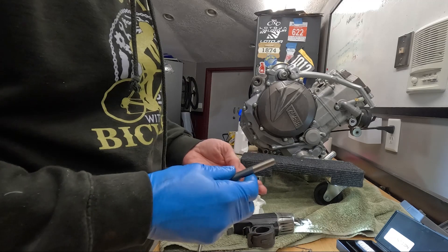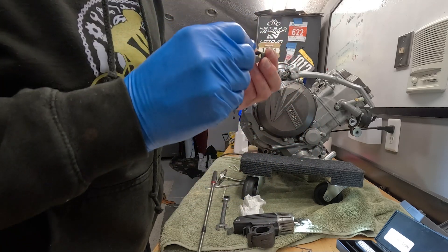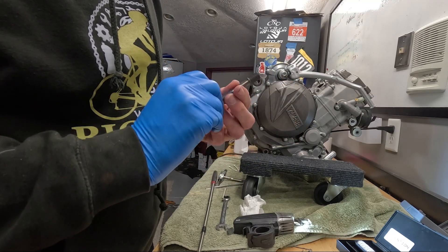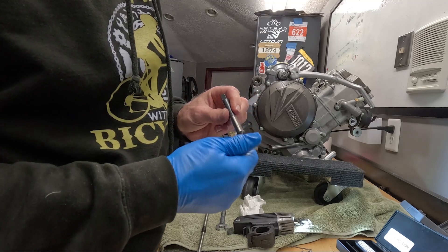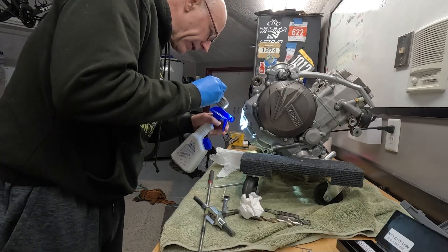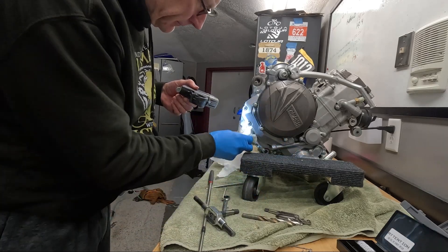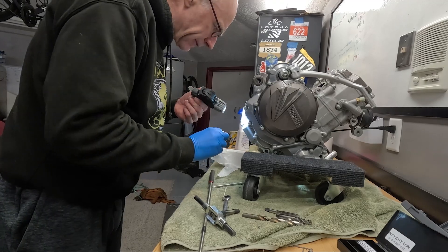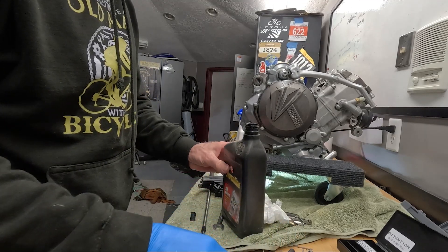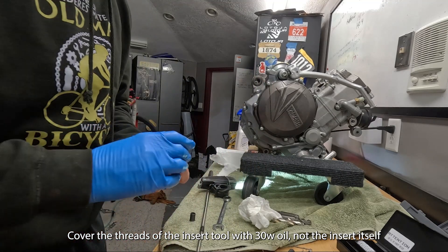This insert is going to go into what we just created, and this driver tool will drive it in. Then your drain plug will go inside that. I've heard of people running their motorcycles on WD-40 instead of engine oil — I don't think it really worked out that well, it just gets too hot. I'll use a little 30-weight oil. The bottle is definitely older than my motorcycle.